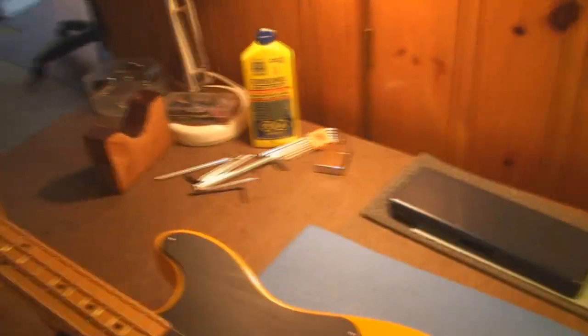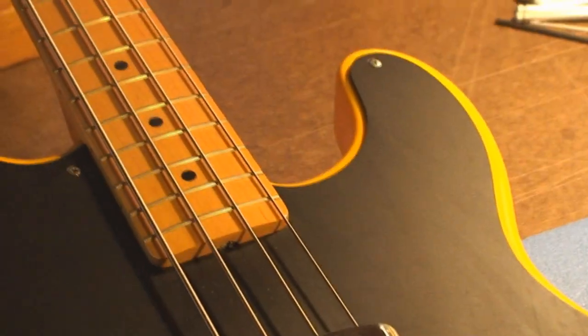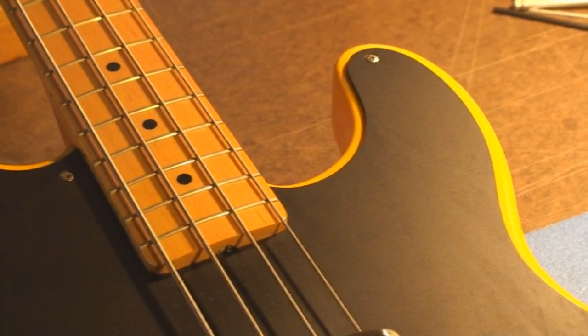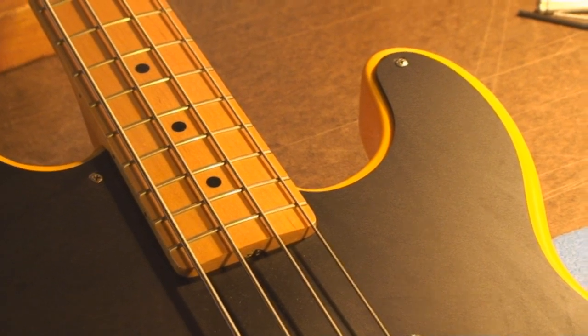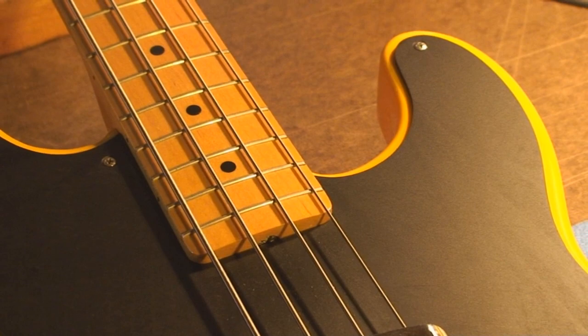On this guitar, the actual little nut is hidden down in there. So I'm going to show you my trick for getting at that without killing yourself and wrecking the guitar and all that.